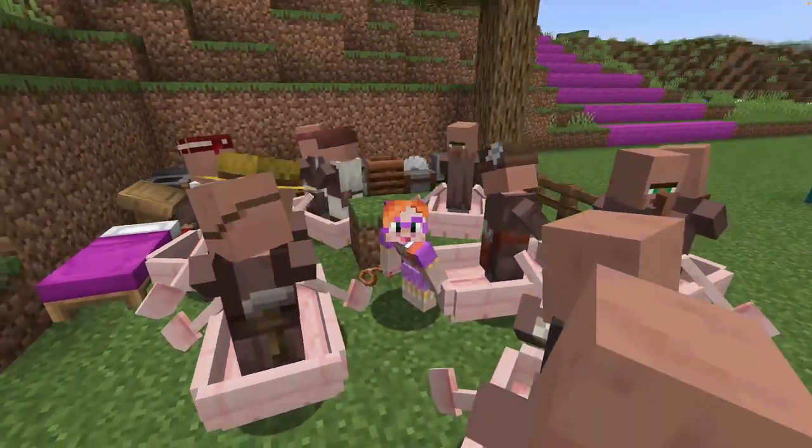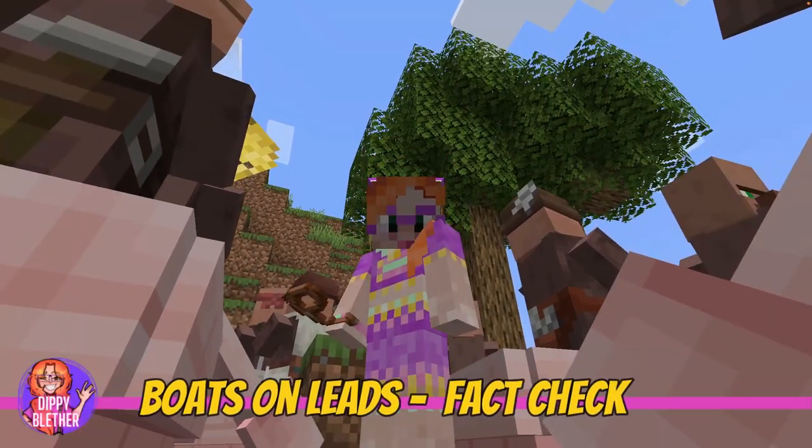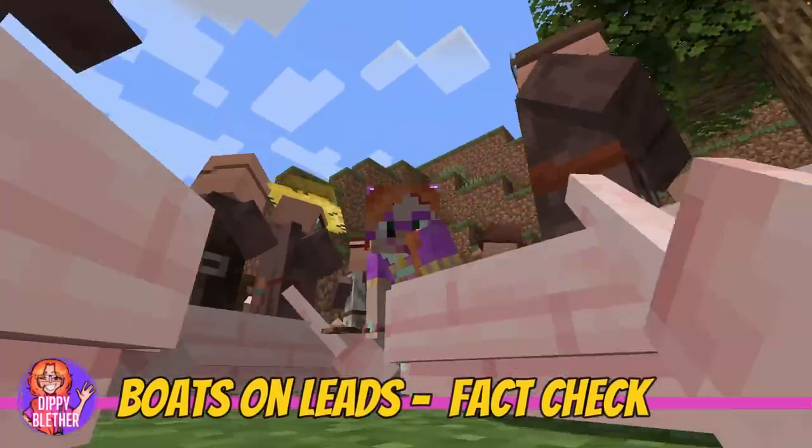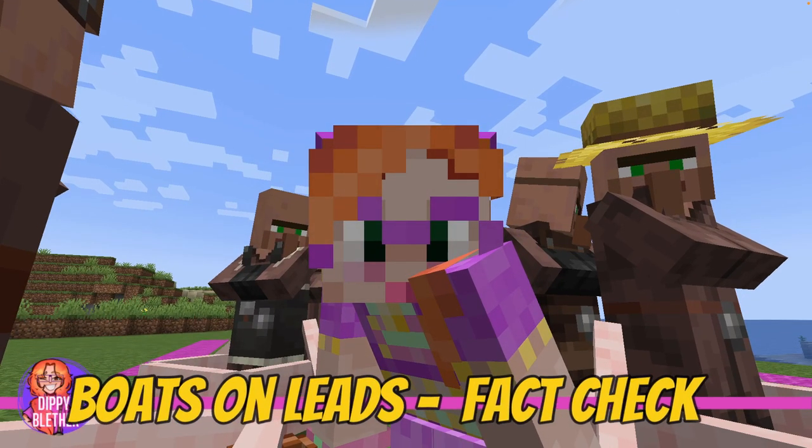Hello there! I've recently made some shorts where I tried to pull tons of boats on leads over different terrain and the result was pretty impressive. But how reliable and how useful is this method really?